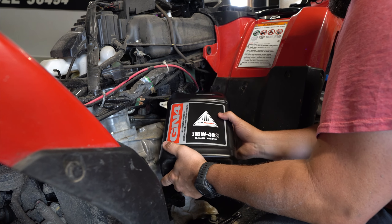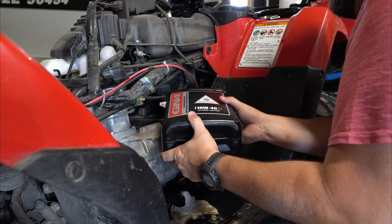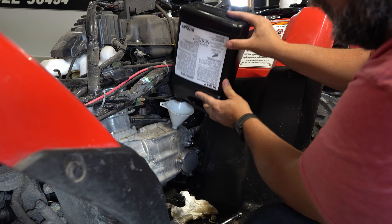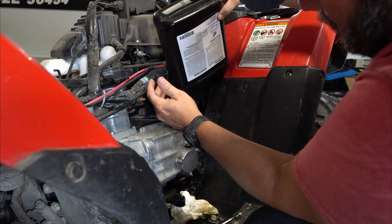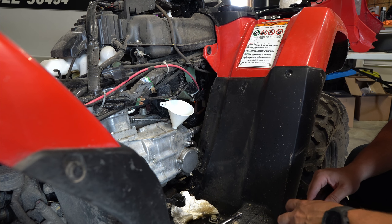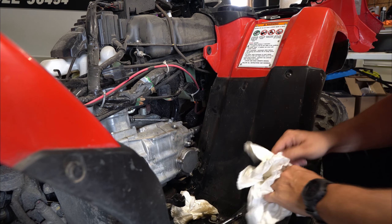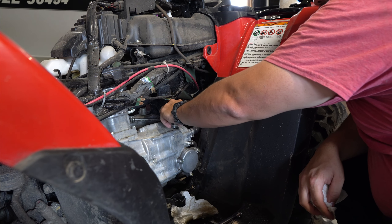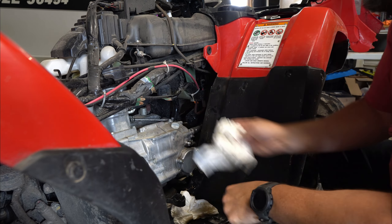Plugs in, oil filter cap is on, and just dump the whole thing in. Whole bottle. Put our cap on snug again.